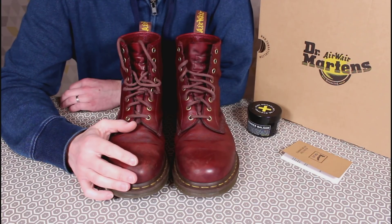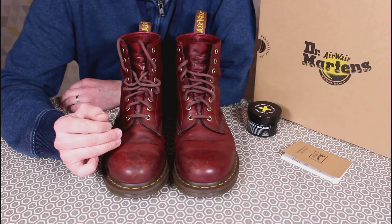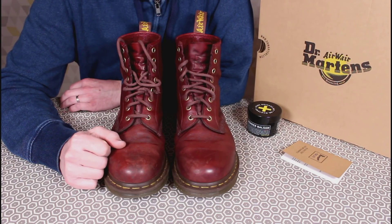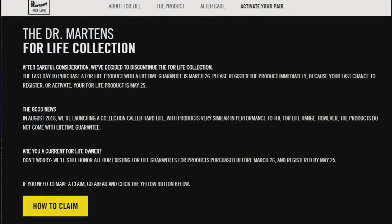The second reason, and really quite significant, is that Doc Martens are ceasing the deal. One of my subscribers was kind enough to flag up this change on their website, which I think only popped up in the last month or so. What they say is: after careful consideration, we've decided to discontinue the For Life collection. The last day to purchase a For Life product with a lifetime guarantee was March 26th — so that's already gone. Please register the product immediately.